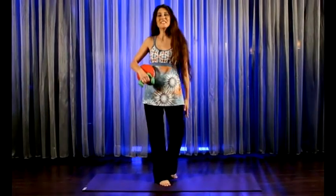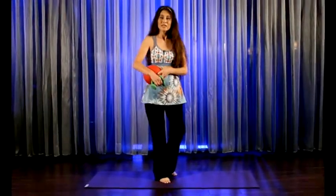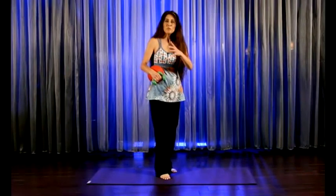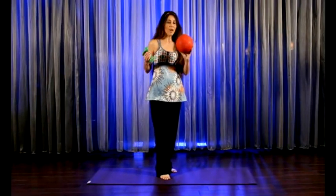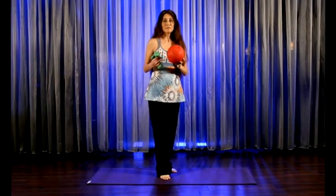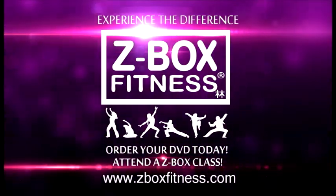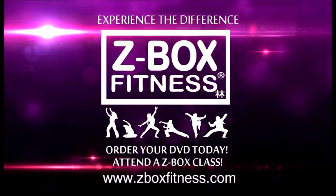Hello, welcome to Zen — a portion of Z-Box Fitness made especially for you. My name is Donna and I'll be taking you through this quick 30 minutes. We'll start off by doing a warm-up and then we'll do body toning with props: a playground ball slightly deflated, light hand weights, and of course a mat. Experience the difference — Z-Box Fitness, available now at zboxfitness.com.